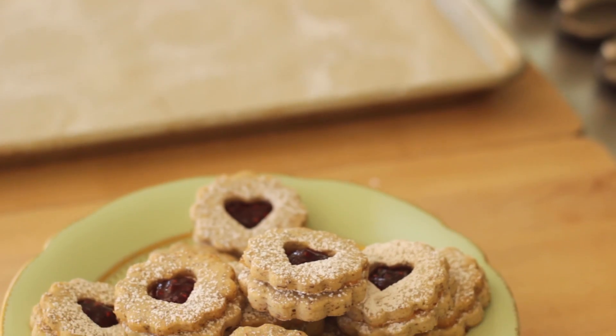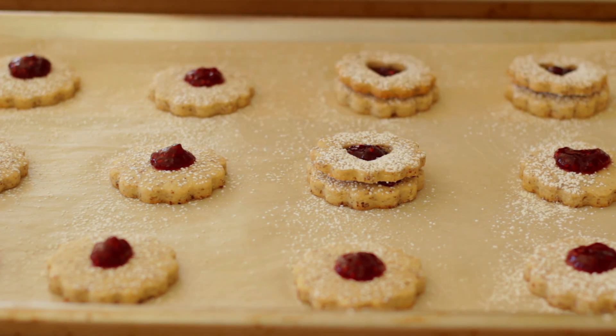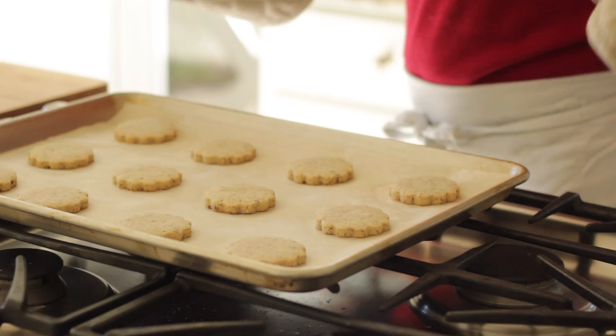Hey guys, today I'm going to share with you a terrific recipe for Valentine's Day that's perfect for gifting. So if you have a special valentine that you want to bring a sweet treat to — whether that be a boyfriend, girlfriend, a teacher, or really anybody you love — a Linzer heart cookie is a great idea. They're also really simple to make, and most of it can be made in advance. So let me show you how to make them.